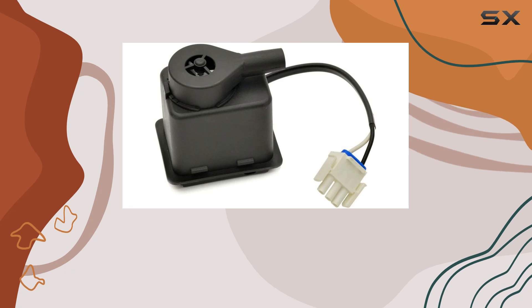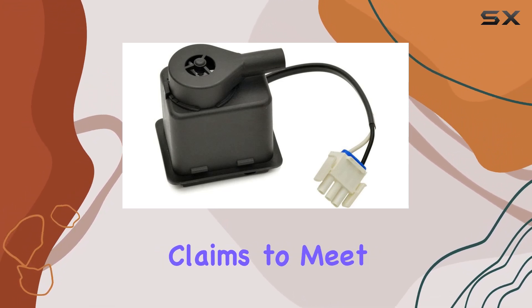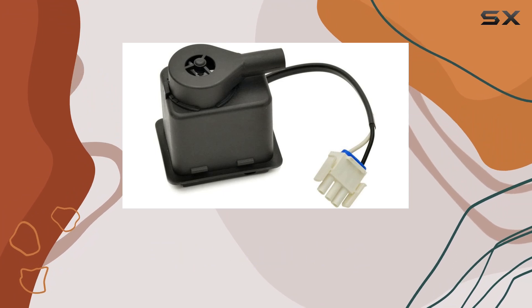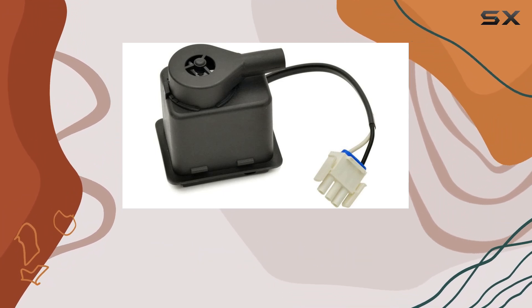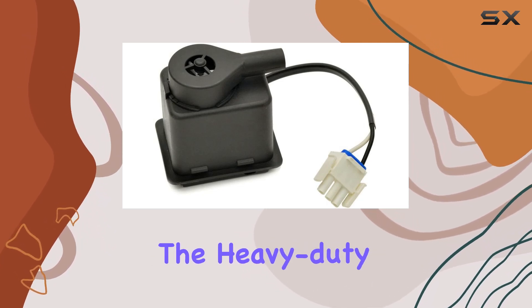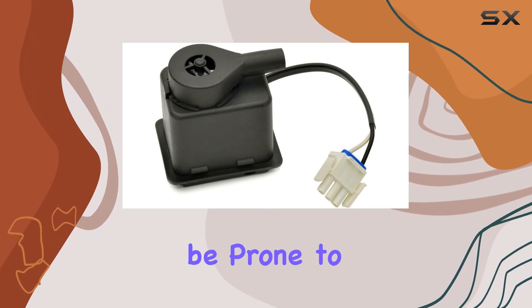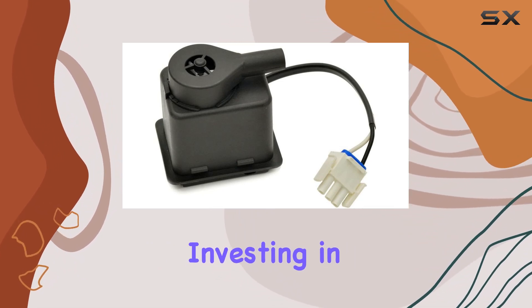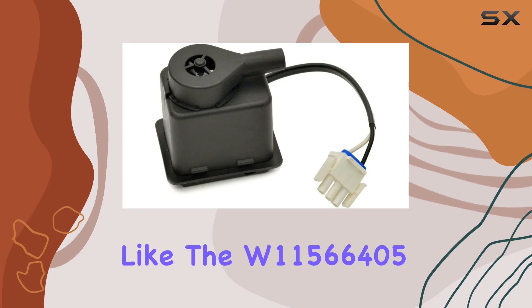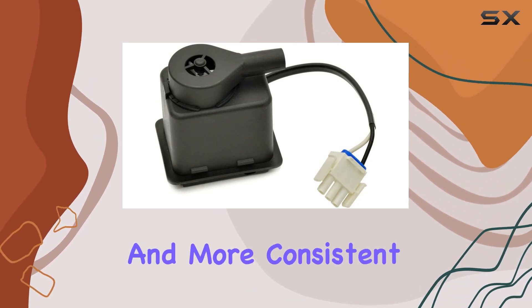One of the standout features of this ICE machine pump is its build quality. Yes Parts claims to meet or exceed OEM specifications, and from what we can see, they do deliver on this promise. The pump is designed to be durable, which is crucial for the heavy-duty operation of ICE machines, which often run for long hours and can be prone to wear and tear. Investing in a quality pump like the W11566405 means less downtime for repairs and more consistent ICE production.